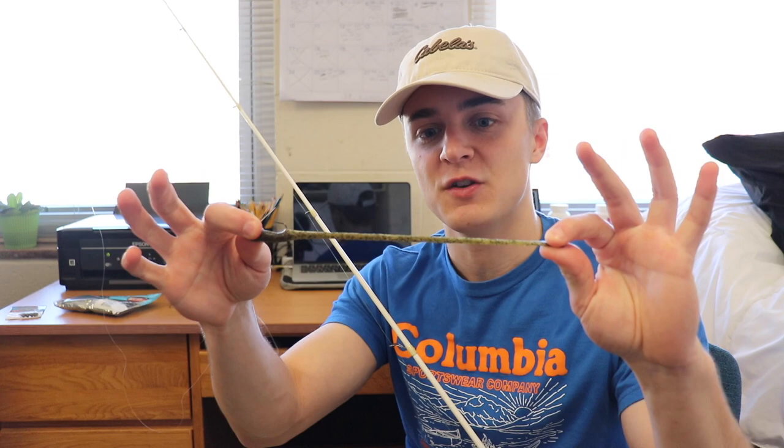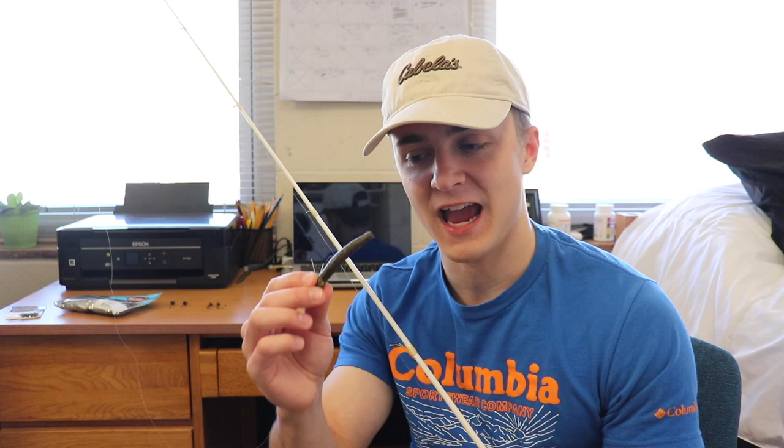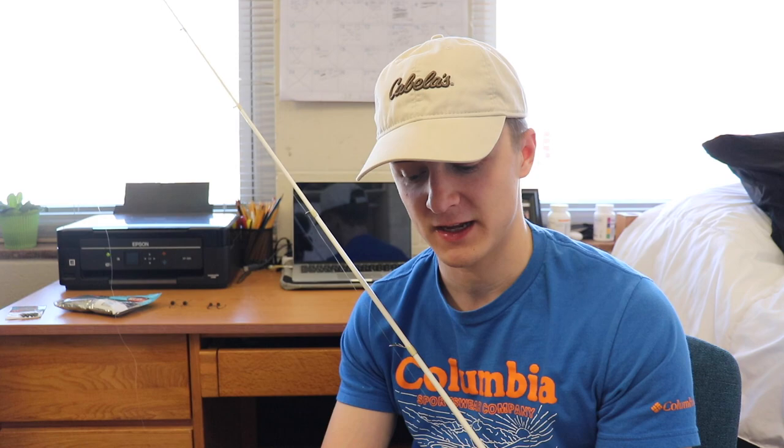You can just use a regular Senko, cut it in half, and put it on a jig head. It does work, but I've had way more success with the Finesse TRD because it's made for Ned rig fishing. This bait stretches so much — I caught 40 fish in one video on the same exact Ned rig. That shows how durable these baits are. You have to keep them in their original packaging and separate from other plastics, otherwise they'll mess up. Keep them in their original packaging and they'll stay straight so you can fish those baits longer.